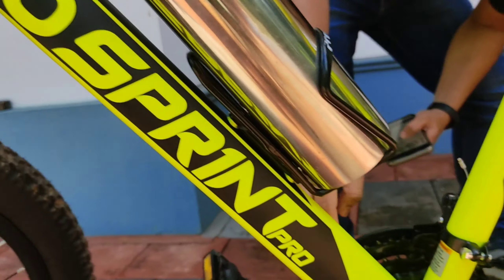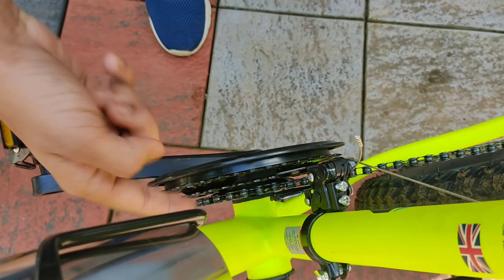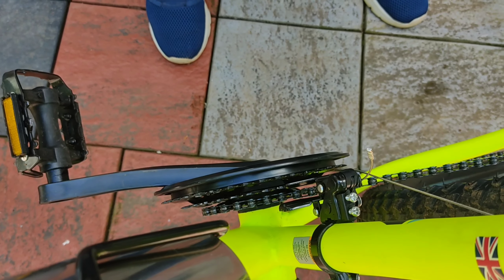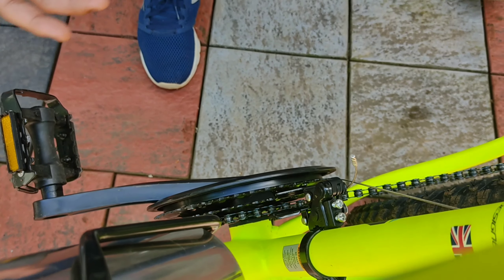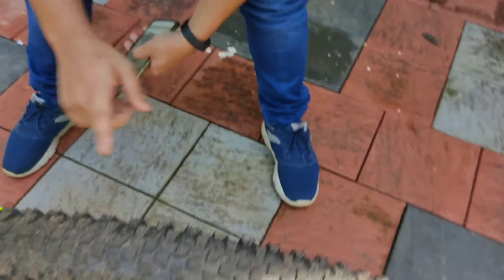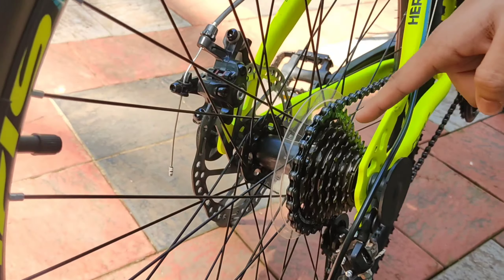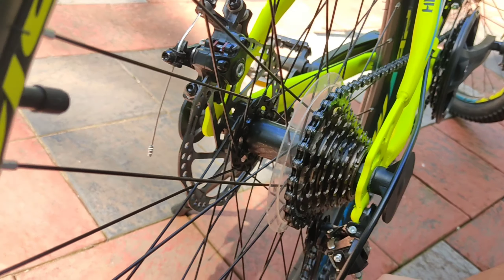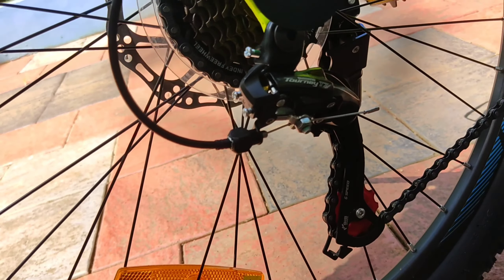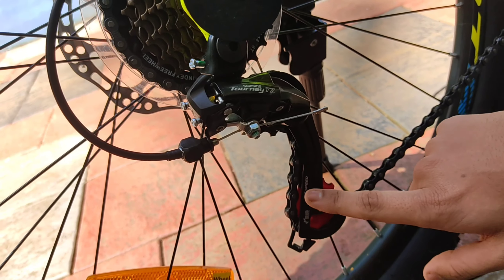Here is the front seat and the front seat is 3-position. This is the TX500 model. Finally, one seat is the same. Here is the 7-gear setup. We are going to use the gear change and the chain over here.